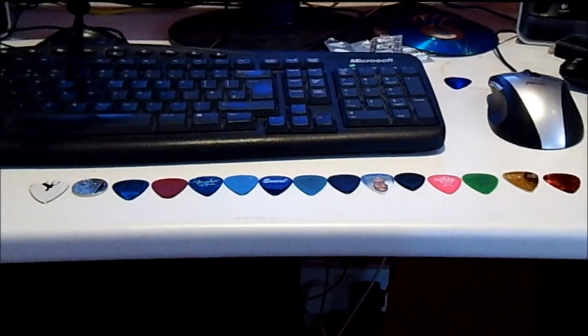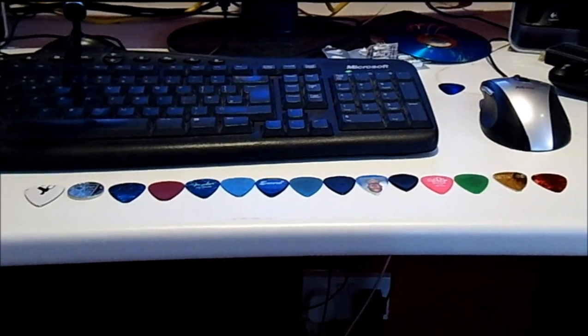Hello everyone and welcome to another video. It's about plectrums — you'd never have guessed.